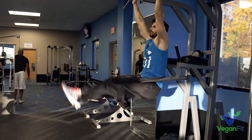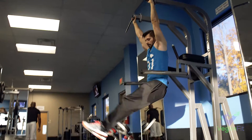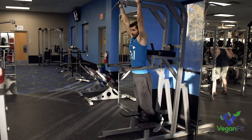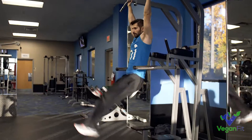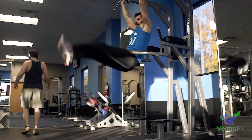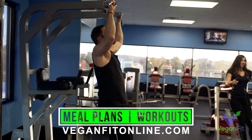Next up is our normal hanging leg raises. This might be the best ab exercise if I had to pick one. It's simple to do but kind of hard to perfect. The main thing you're shooting for is a smooth pace — no swinging — trying to get the toes all the way up to the bar and back down. You don't want to swing like that. If you're just starting out and having a hard time from a dead hang, you can do what Ricky's doing — keep the arms bent, which is a little bit easier — and just get the legs up as straight as you can.